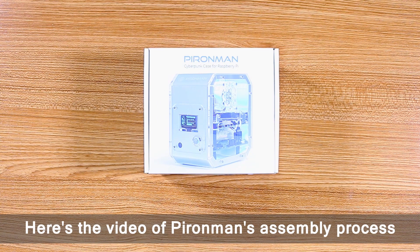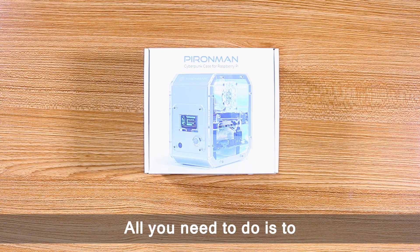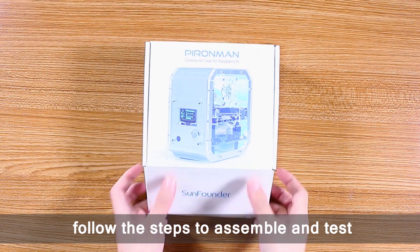Here's the video of Pyronman's assembly process. All you need to do is follow the steps to assemble and test.